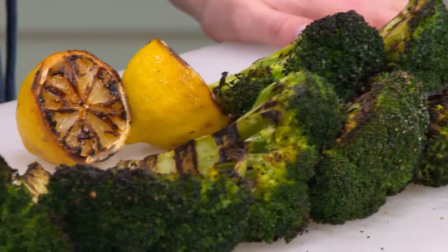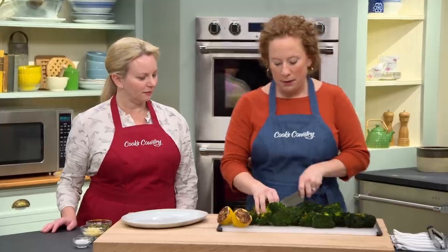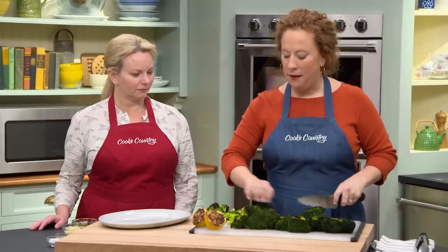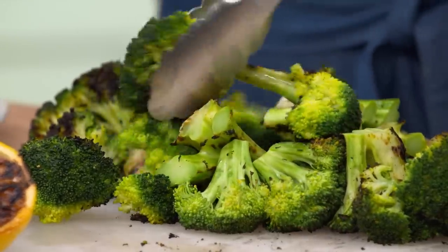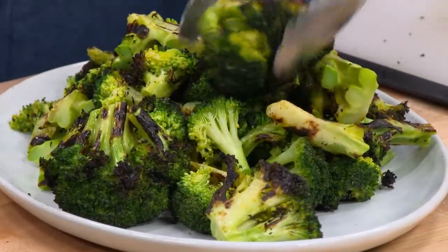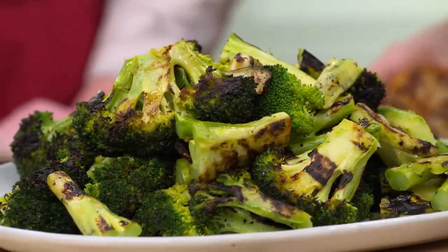I'm just gonna cut these stalks into two-inch pieces, which are pretty much bite-size. And now we've got those florets — and they didn't fall to the bottom of the grill. Now I'm gonna transfer it to this beautiful platter here. One last stalk. And then we have these beautiful grilled lemon halves, so I'm just gonna squeeze these on over the broccoli.